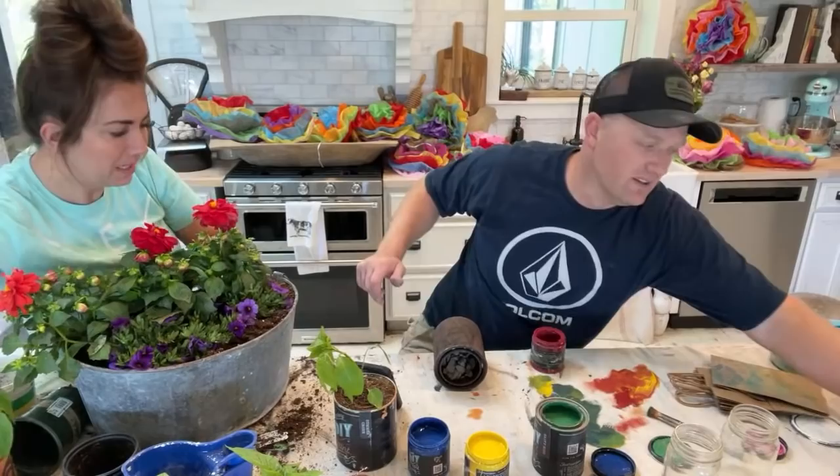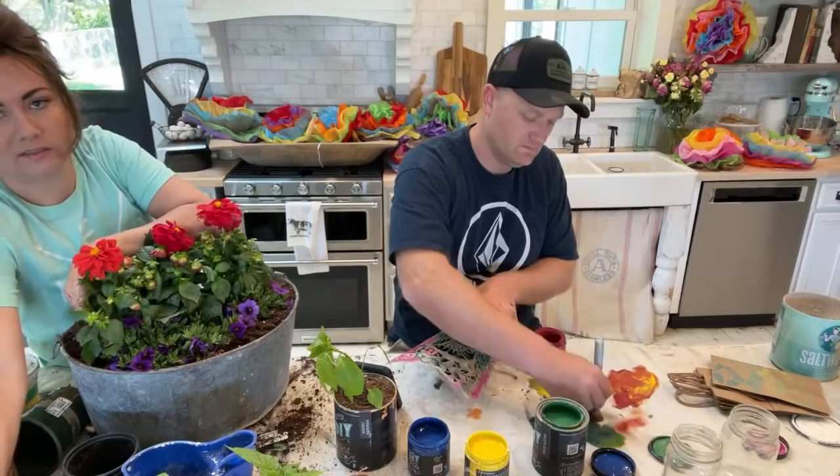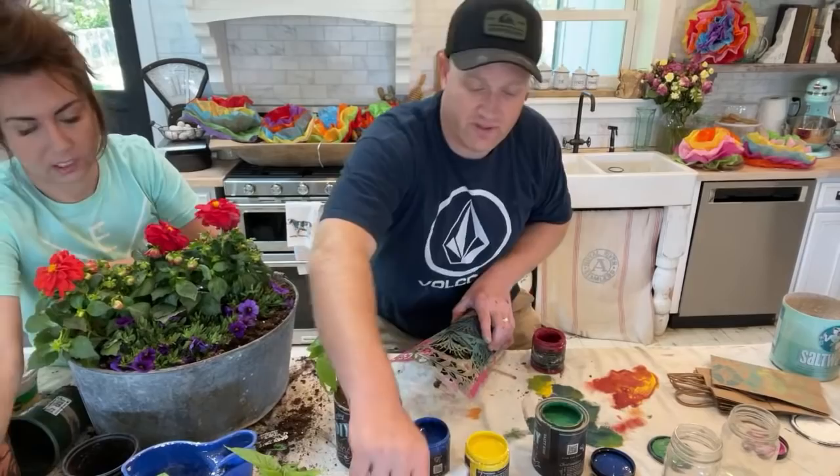Normally I do this stencil in black and white — look how beautiful it is today in all these colors! It's really versatile. I'm going to grab a different stencil brush for this.